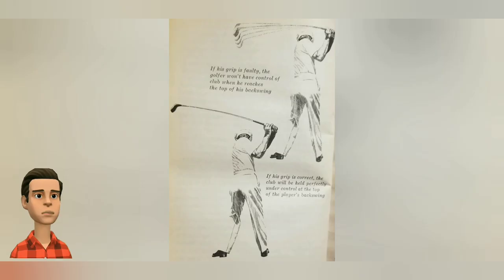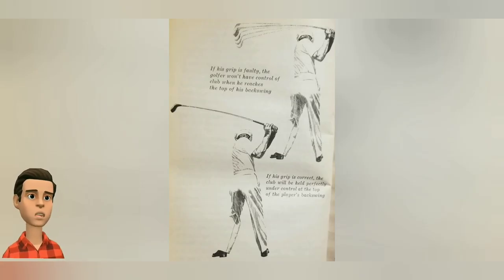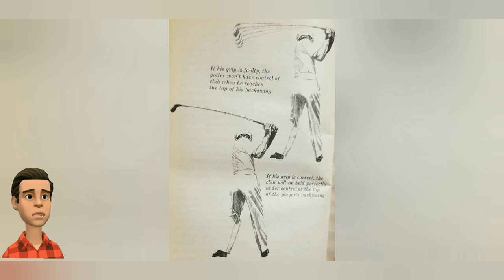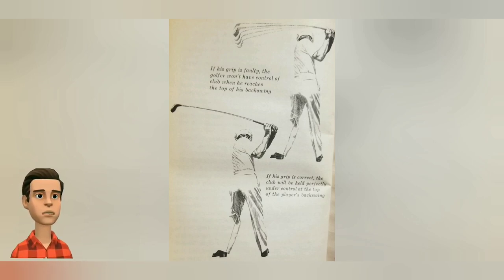Let's check what we have — right or wrong. How do we know? If you look at the picture with the shaft shaking, that means it's a wrong grip and you cannot have control of the club. On the other hand, if your grip is correct, you will have perfect control of your club.